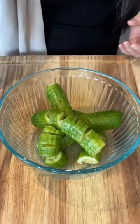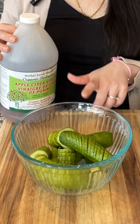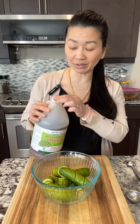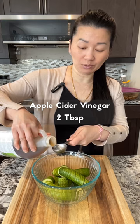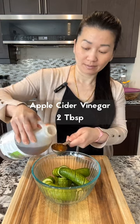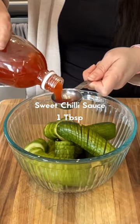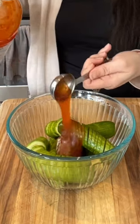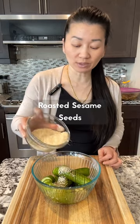In a bowl, combine the cucumber — I have five mini cucumbers. To make the sauce, I have apple cider vinegar, shake well before you pour, two tablespoons. One tablespoon of light soy sauce. Sweet chili sauce, one tablespoon. Half tablespoon of sesame oil, and some roasted sesame seeds.